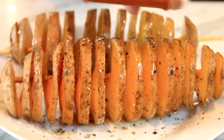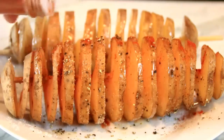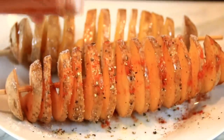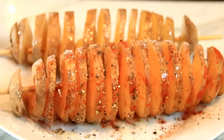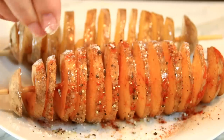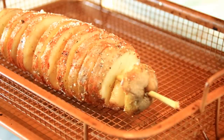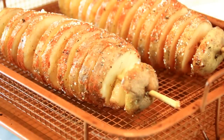Some paprika — again, this is just according to taste, I'm just eyeballing this. And last but not least, some Parmesan cheese. I just love Parmesan. Now they're all seasoned up, well seasoned — just like me. We're going to transfer these into a baking tray. Actually, I'm using a wire rack, but you can use a baking tray lined with parchment paper.